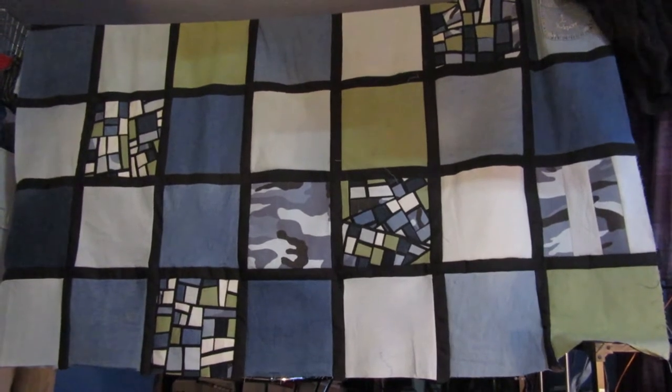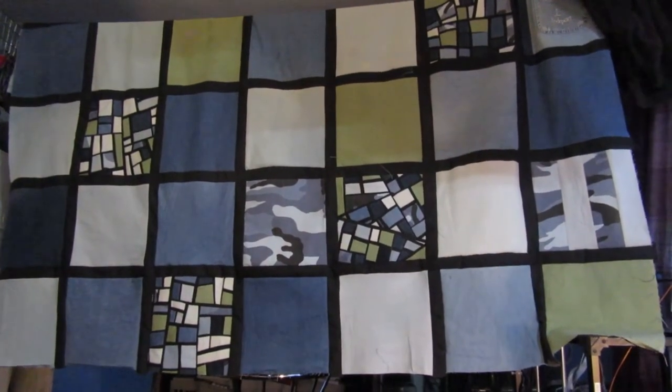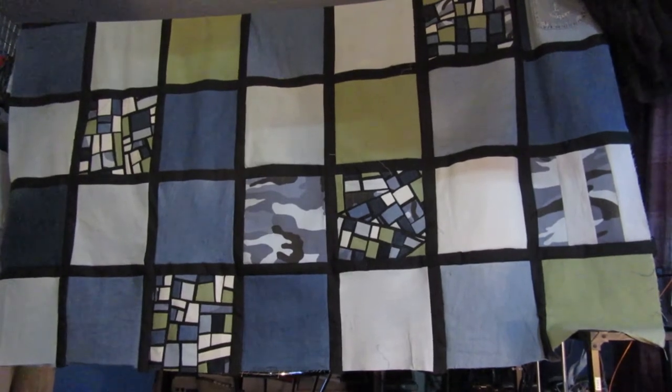Hello, this is Liz. Welcome to my little urban home set and welcome to Fabric Friday.